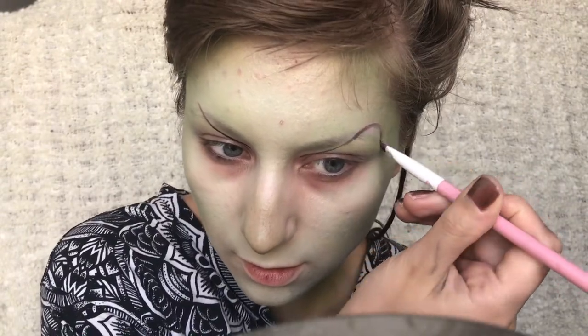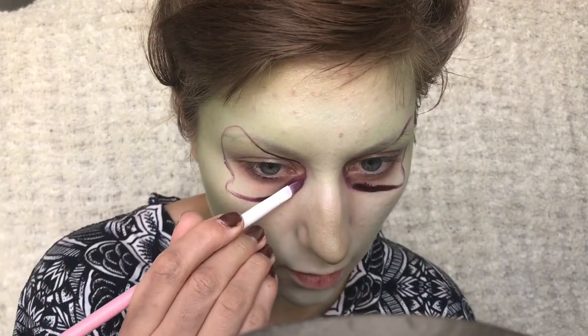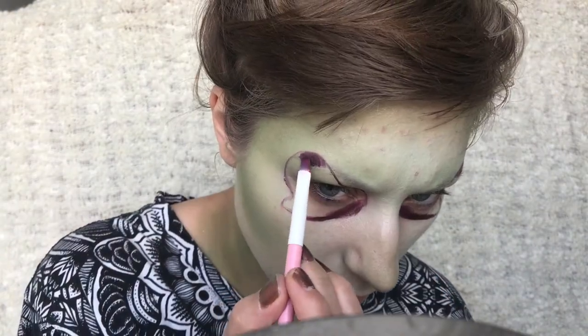Then I'm taking this dark purpley burgundy red and just outlining where I want my eyes and my nose and sides of the mouth to be, and just filling in the edges with this little brush.